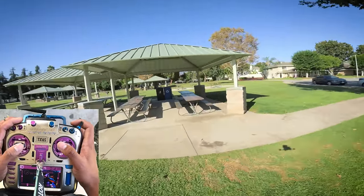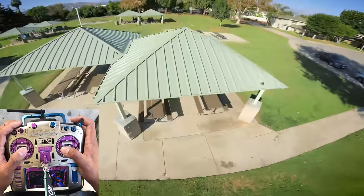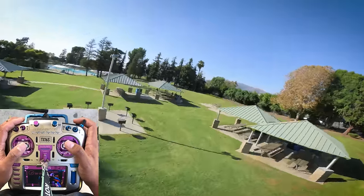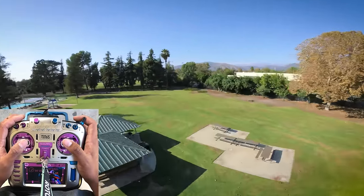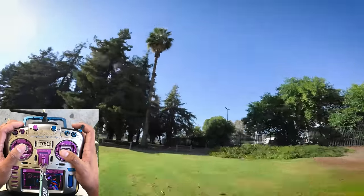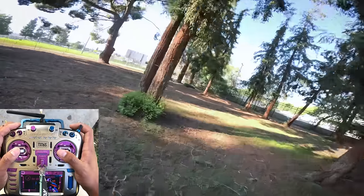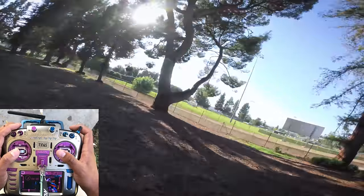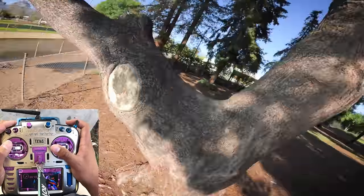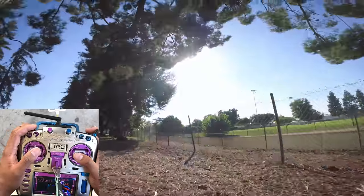A normal power loop is basically where you're going to go under the object, do a big flip back, and go back through. It's equivalent to a backflip, but instead of doing the flip in one motion at one position, you're gonna be giving throttle as you go back. A power loop gap is when, at the top of the loop, you're going through a gap. In this case, we're going to be going under this branch, over through this branch while we're inverted, and back to the bottom.